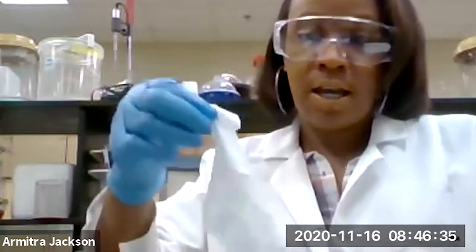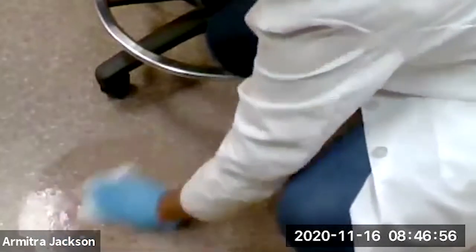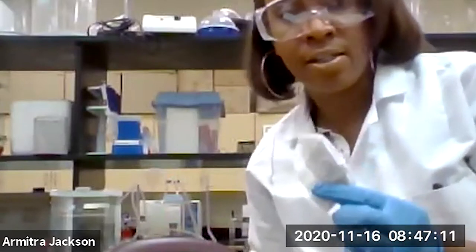You're going to take those Clorox wipes from your kit, open it up, take one out, and we're going to go back to that same area that we swabbed. You can see I've put the chair near it so you can see. We're just going to wipe this area, give it a few seconds to dry, and be sure you throw away your Clorox wipe in the biohazard bag that was in your kit.